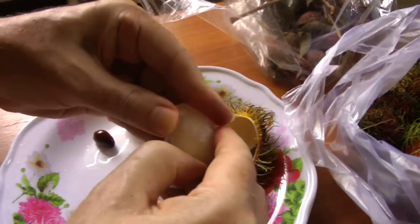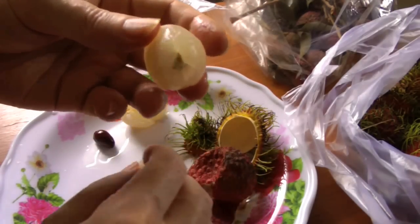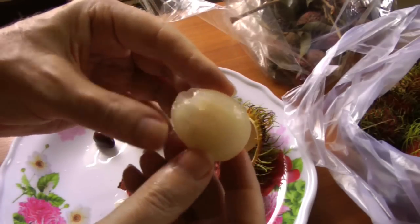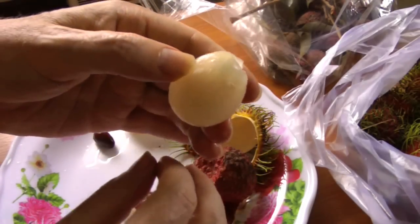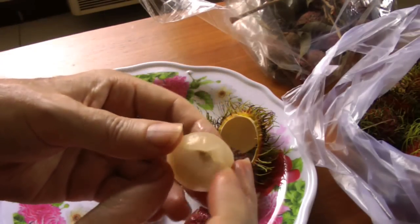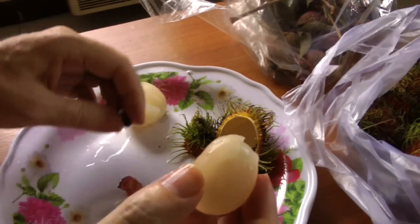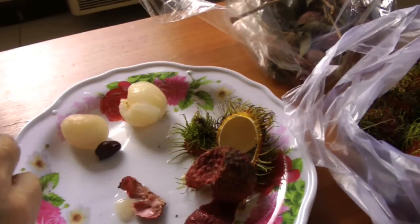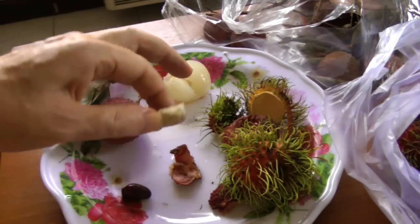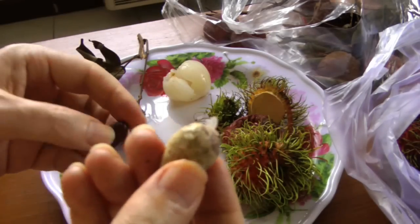A rambutan, however — it's almost impossible. As you can see, I can't do it. A little bit comes off, but with a rambutan you pretty much have to put it in your mouth and chew the flesh off from the seed. The seed of a rambutan is pretty brittle, so sometimes it will break actually in your mouth — it's not edible, it really isn't. But it is not as hard as the lychee seed, which fortunately you have to spit out anyway. Here is the seed of the rambutan — I had to chew it off; that's the only way to get the flesh off.